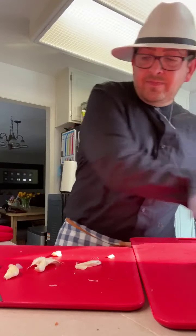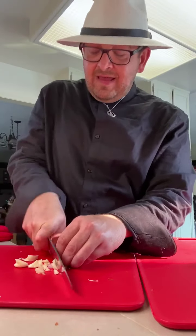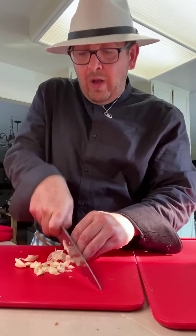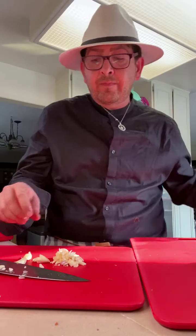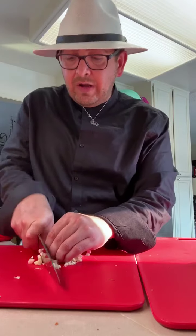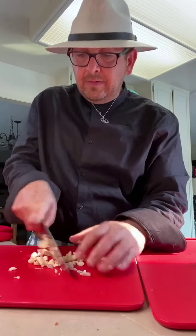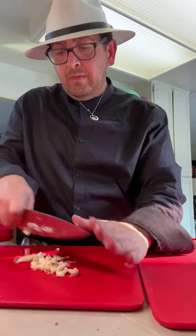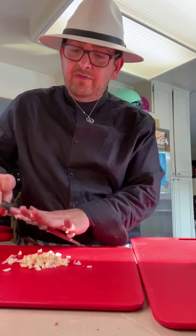This dish definitely pairs well with a nice glass of white wine. You don't have to use white wine for the broth — you could use vegetable broth with a splash of vinegar, and that should give you that punch that this dish requires. So we have this nice rough chop.